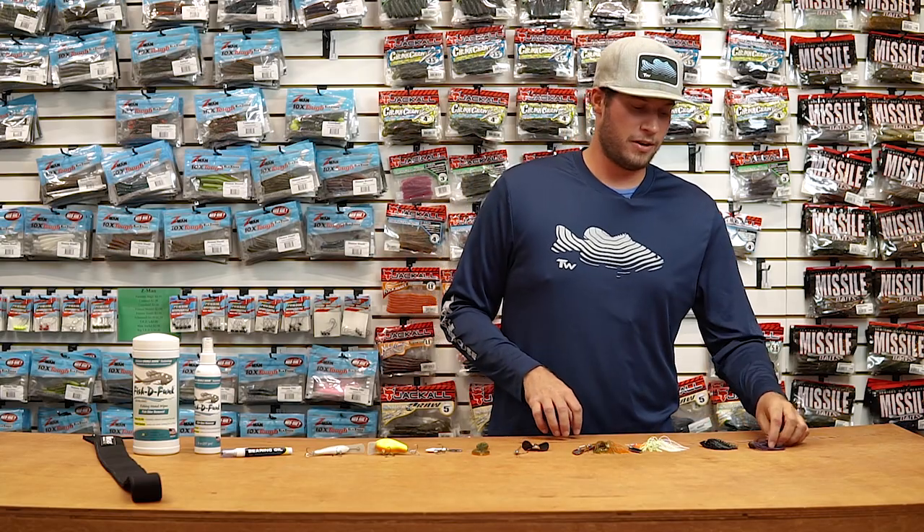Hey everyone, Cory here bringing you this week's episode of What's New at Tackle Warehouse. A lot of new product this week, so we're gonna jump right into it. Coming up from one of my favorites, Green Fish Tackle.